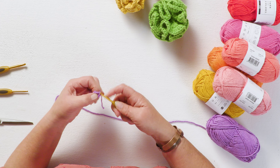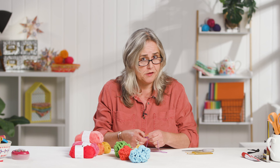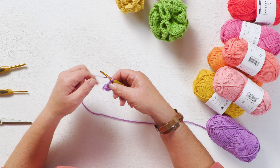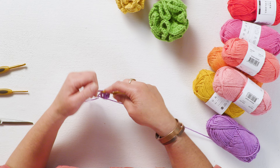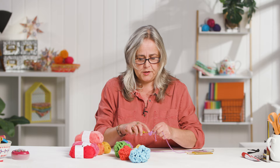Do two chains to bring you up to working height, then we're going to work treble stitches into this ring, squeezing in as many as we possibly can. For a treble: yarn over the hook, into the ring, grab the yarn and bring it back out, yarn over through two loops, yarn over through two loops again. Then yarn over, into the ring, grab the yarn, bring it out, yarn over through two loops and through two loops again — just keep working your treble crochet into that ring.